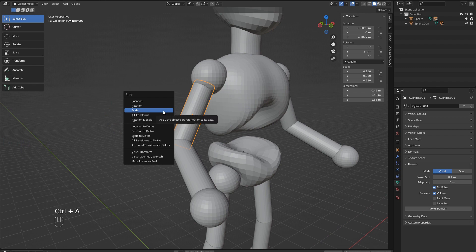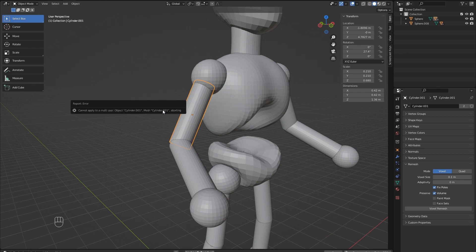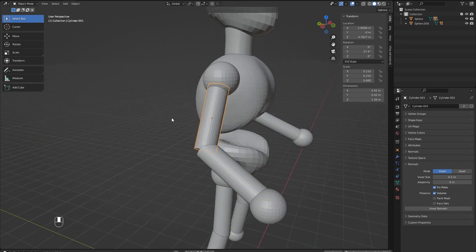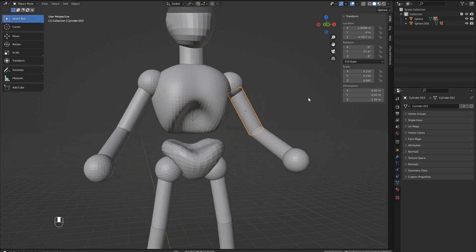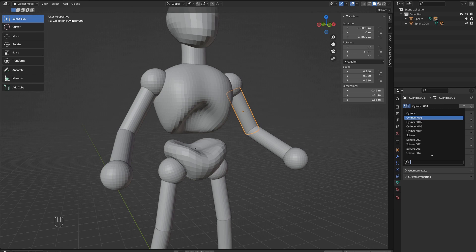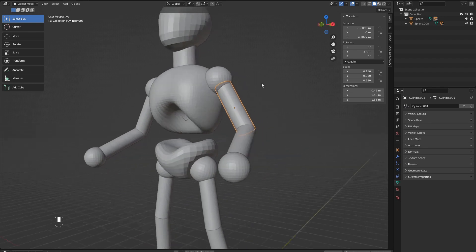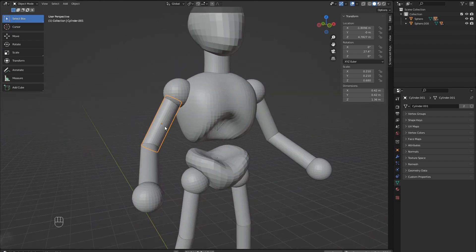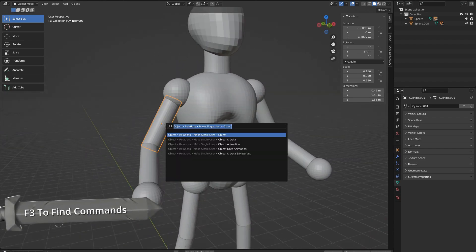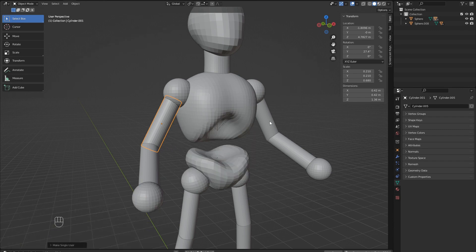Select the bicep part of the arm and try to apply the scale. This time we get an error because this object is linked with the other arm. If you remember in the previous part, we used Alt D to link-duplicate the limbs. Let's go to the object data properties menu and look at the name of the mesh assigned to this object. As we select each object, you can see that the same mesh is being used for each one. If we choose another mesh in the dropdown, we can switch out the mesh for another one. So we need to run a command called Make Single User and select make single user object and data. Data is referring to the mesh data assigned to the object. Now our bicep is unique and we can apply the scale and start shaping it.